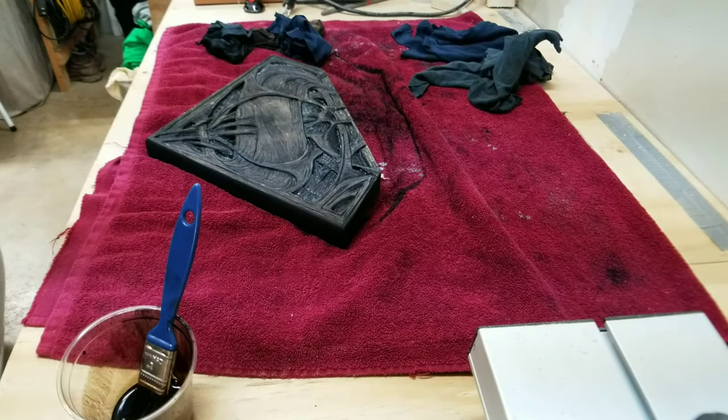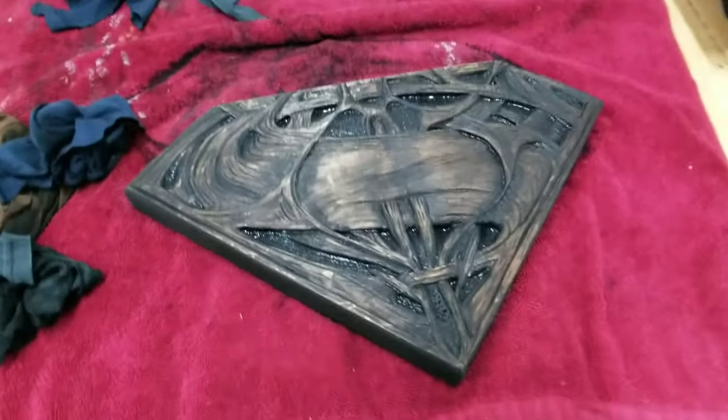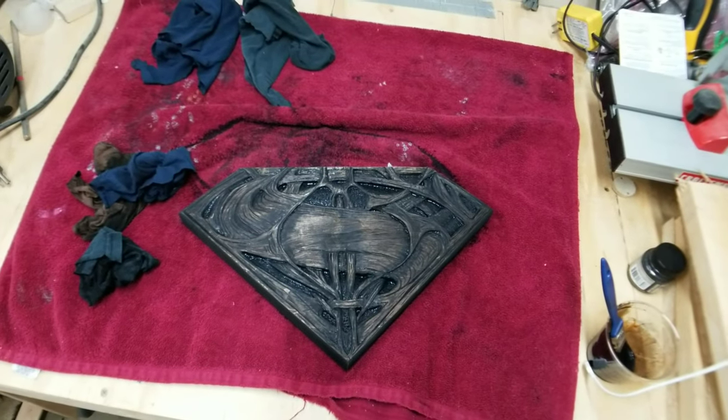I didn't film it, but after the shoe polish mixture was dry I sprayed two coats of gloss clear coat on the entire plaque.